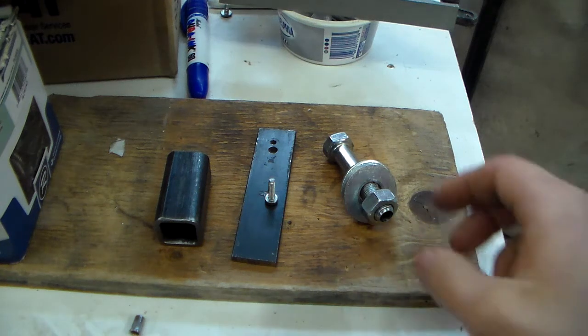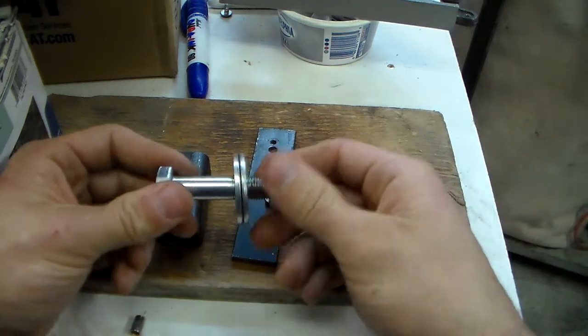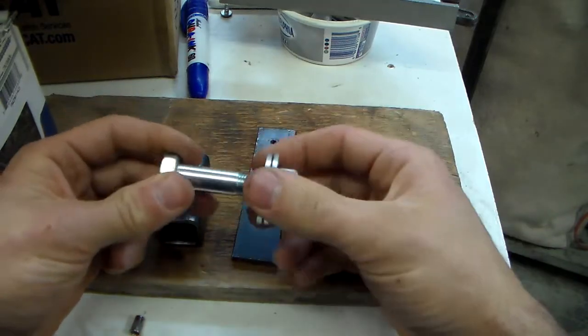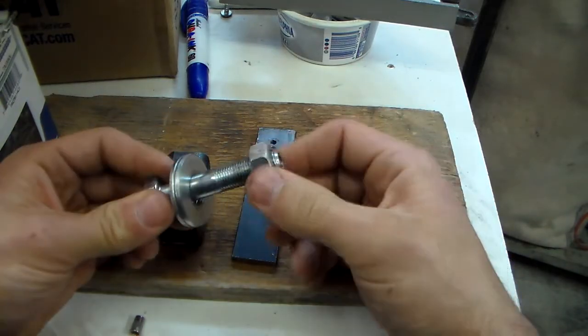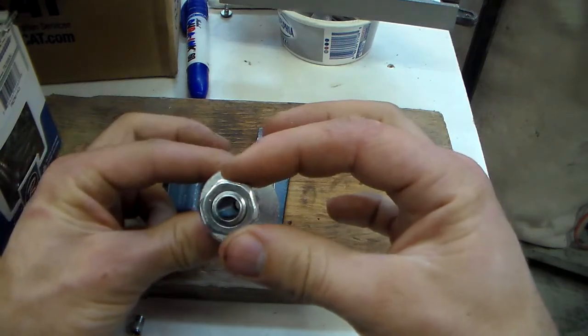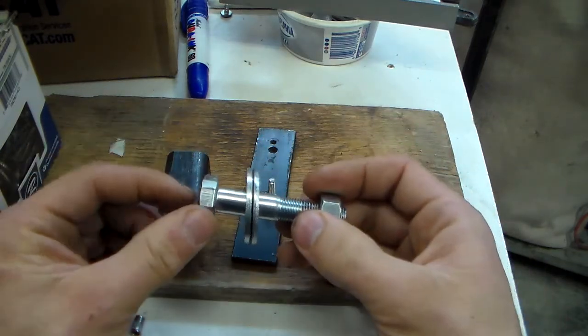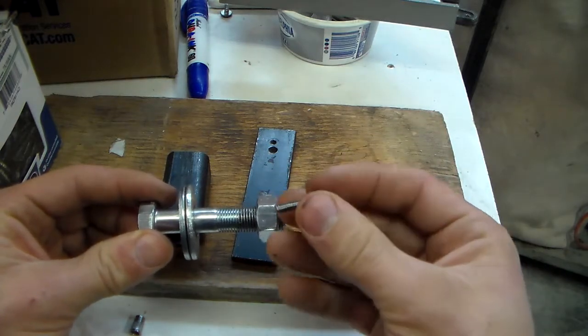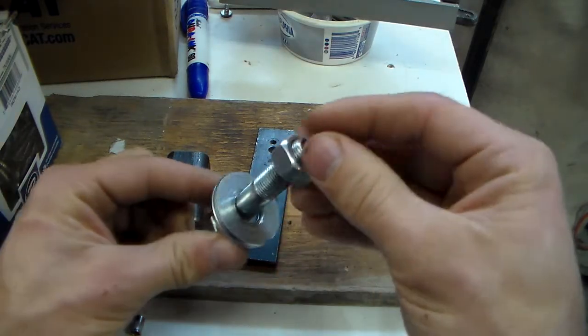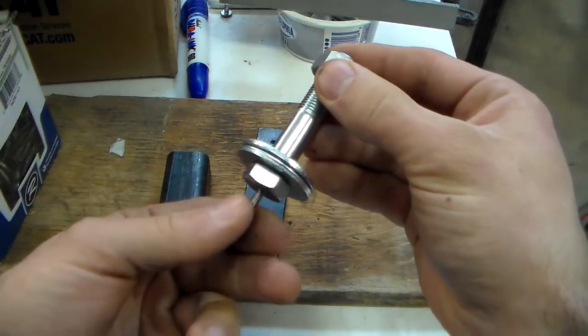Alright, so it seems like everybody has their own version of a rivnut installation tool, so I figured I'd show mine. I just took this M12 bolt with fine threads and the corresponding nut. I drilled it almost through but not quite, leaving a shoulder just at the end so that the pulling bolt can slide in but not fall out.